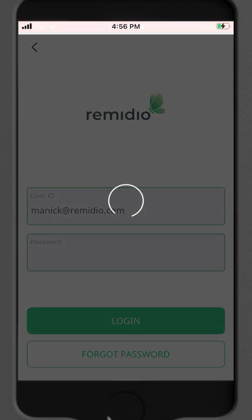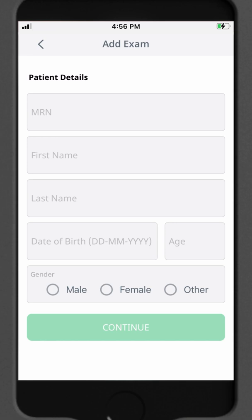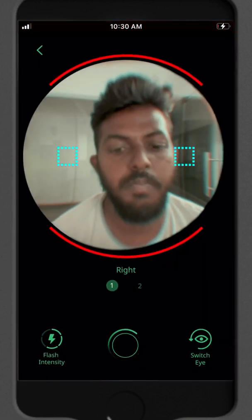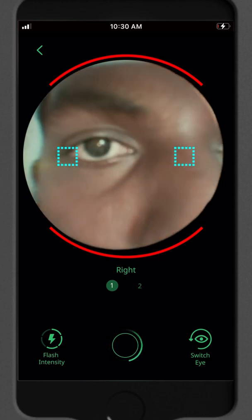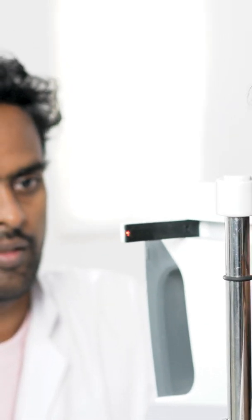Sign in to the app with your ID. Create a patient folder and enter the patient details. Entering patient history is also possible here but it's optional. Then tap on add exam and the capture screen will open. Ask the patient to look at the red fixation light. The position of this light will change as the exam progresses, so make sure that the patient looks at it.